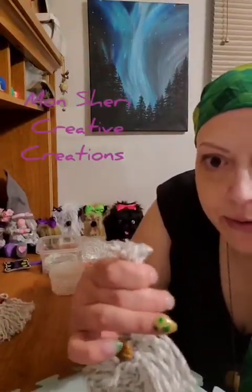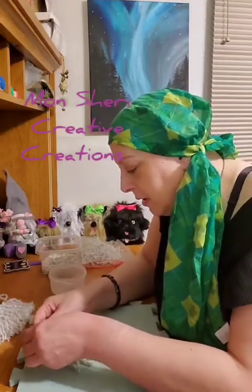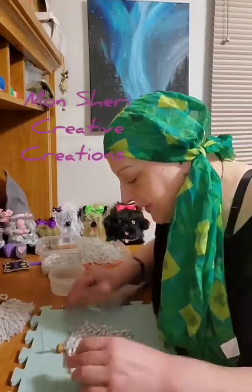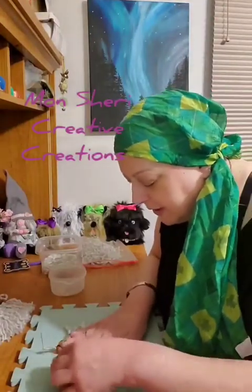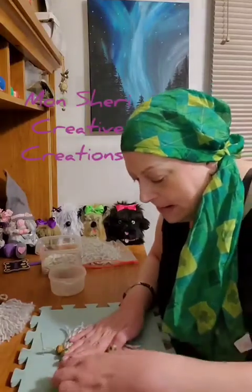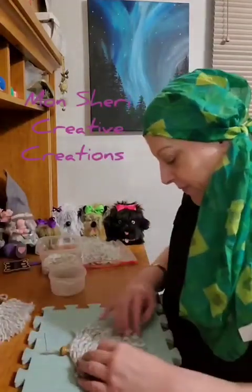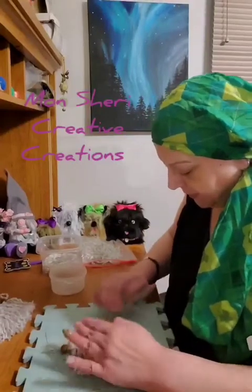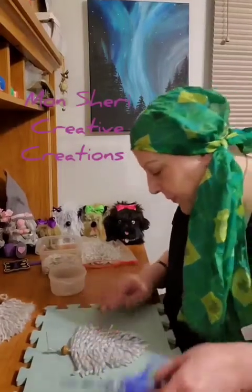Now they're all the same length. Put it back on your pin, lay them flat again, and you can see if the top is a little longer on one side — my right side is a little too long so I'm just going to do a slight trim again to even it all up. Run your fingers through a couple of times because you'll notice some strands shift a little and might be slightly longer, so you just have to do a little trim here and there to even it up.